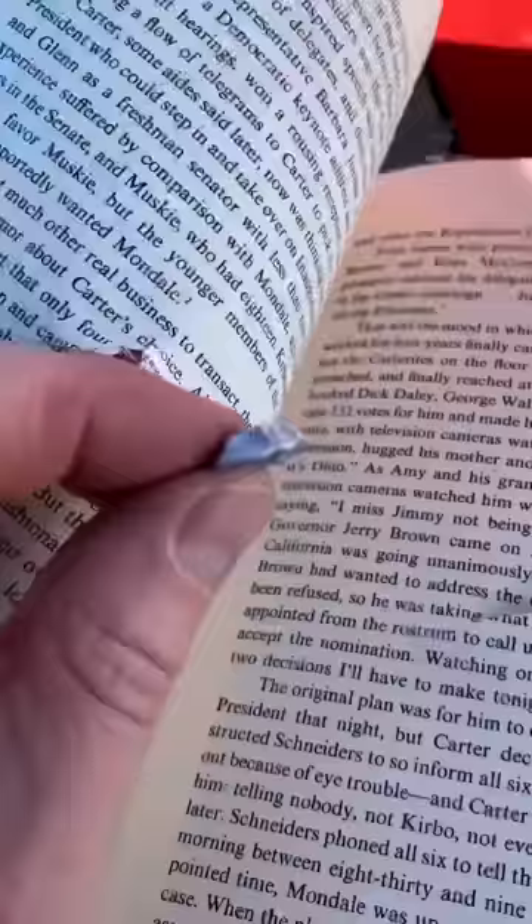Here we've got the flattened .22 bullet on page 365. And since there's two printed pages to every piece of paper, that's like 180 pieces of paper that it took to stop a .22.